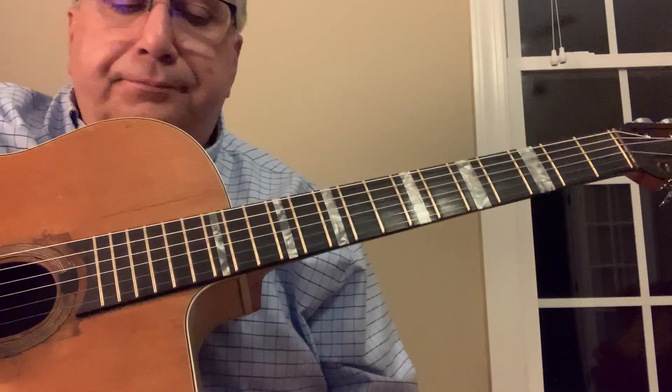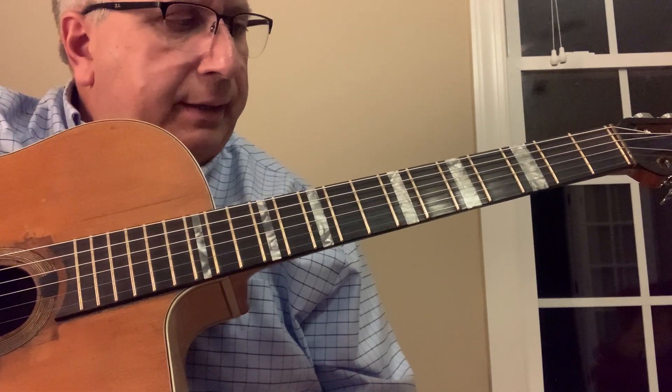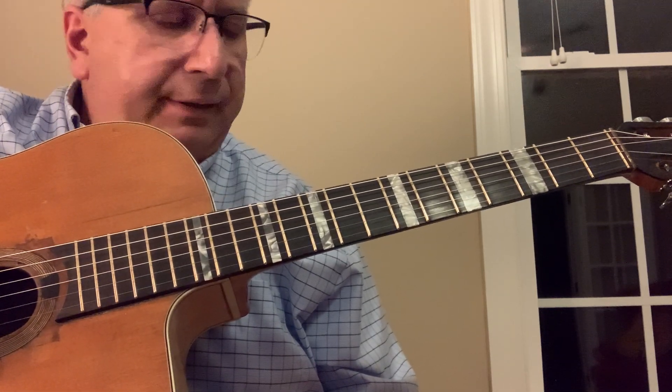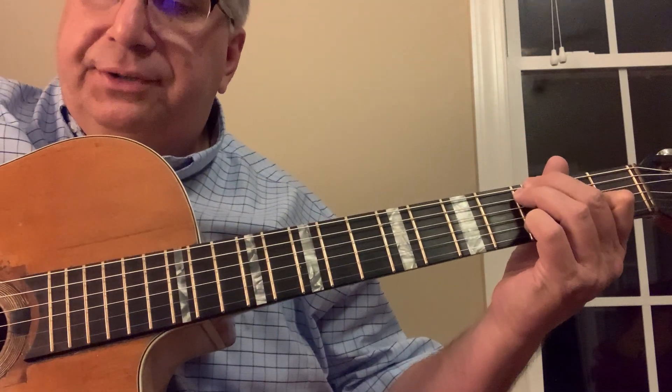I wanted to show you some arpeggios that are helpful to incorporate into your playing. A lot of gypsy players use these. Let's start with a major sound — C6.